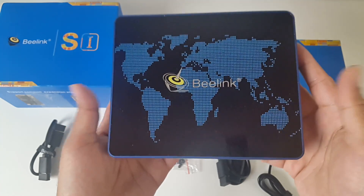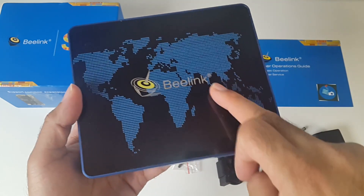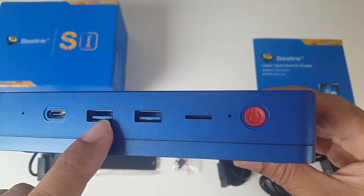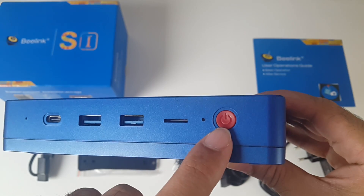Here it is — the Beelink S1. You've got a reflective shiny finish at the top with the world map and the Beelink logo. On the front you have a built-in microphone, a USB Type-C port, two full size USB 3 ports, a micro SD card slot, a power indicator and a physical power button.